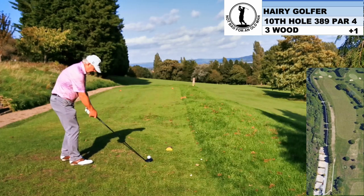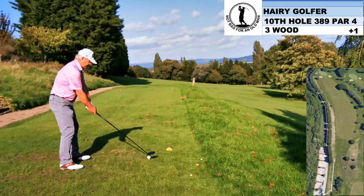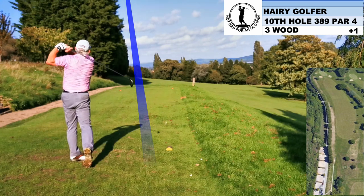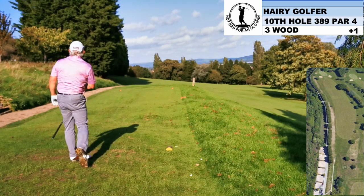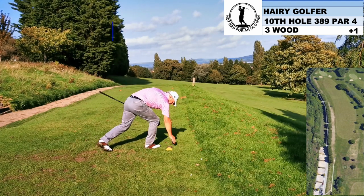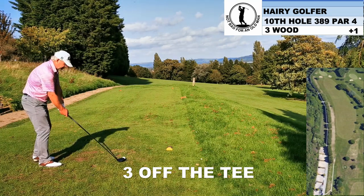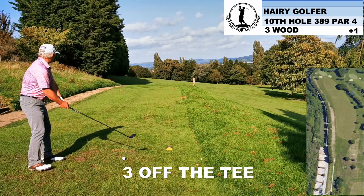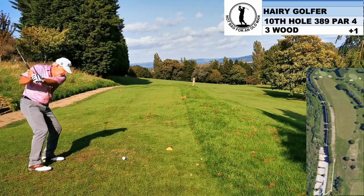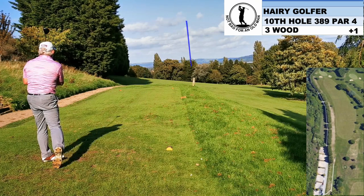The hardest tee shot on the golf course. Here we go. I take a 3-wood because I don't want to run out of space and it's easier to turn over. And I have chopped down on that so much — that is OB and a reload. Let's try this again. Well, it's better, but it's not exactly what I want.